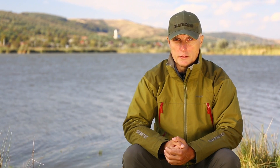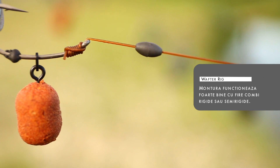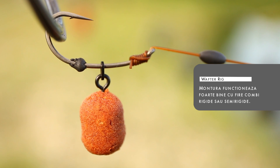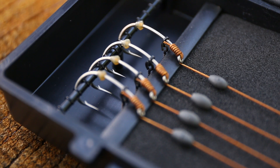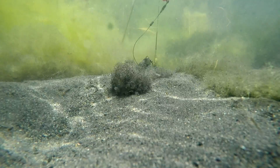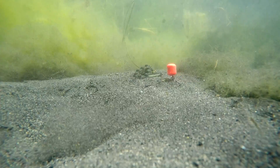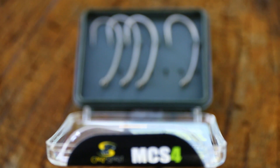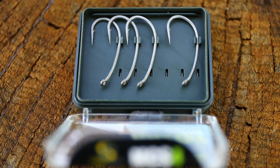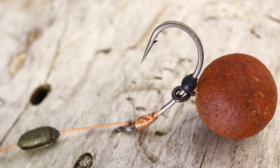Montura se leagă de obicei cu fire combi semi-rigide și poate fi folosită foarte bine la pescuitul lansat. În pescuitul plantat am testat-o și cu fire combi suple și funcționează bine. Am folosit-o atât cu cârlige mici cât și cu cârlige mari și aș recomanda celor care vor să o încerce să înceapă cu cârlige mari.